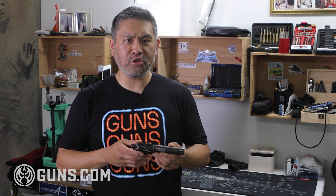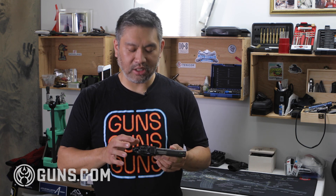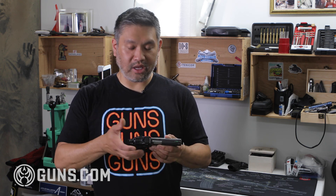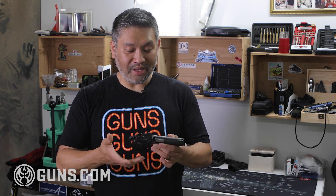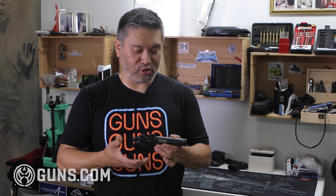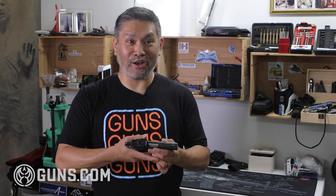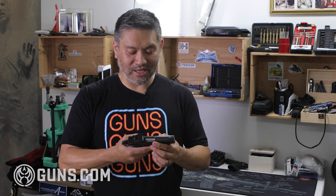There are aftermarket solutions — extended magazine releases, different grips shaved down a bit, or extended slide stop levers for people with shorter thumbs. But for me, it's really a training issue. I just practice reloads with this stock gun and rotate the gun a little bit to eject the magazines.